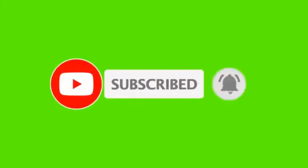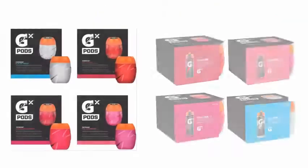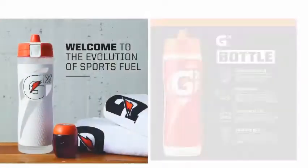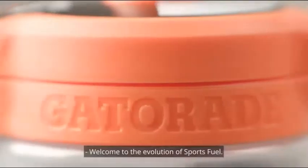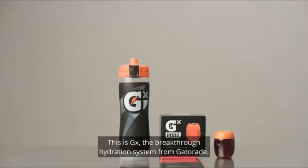Welcome to the evolution of SportsFuel. This is GX, the breakthrough hydration system from Gatorade.